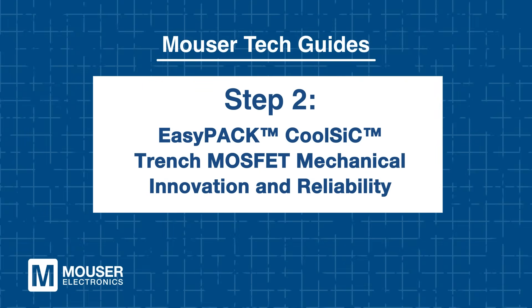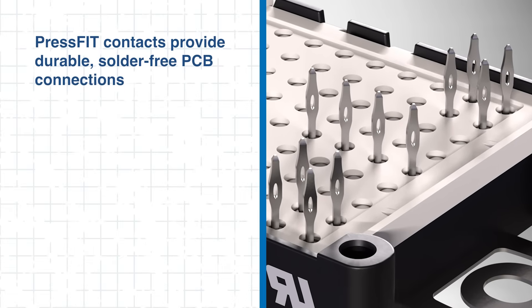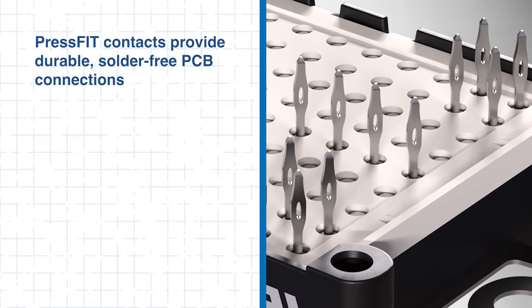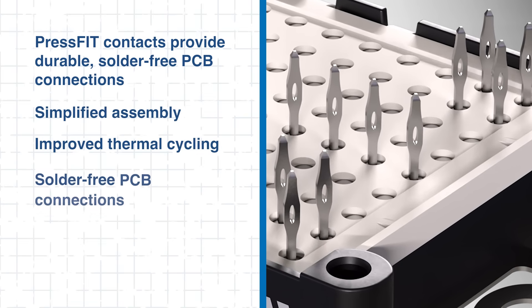Step 2: EasyPack CoolSiC Trench MOSFET Mechanical Innovation and Reliability. Every engineer knows that mechanical integrity is critical in high-power modules that undergo thermal cycling and vibration. Infineon tackles this challenge with press-fit contact technology and integrated mounting clamps. These features create a durable, solder-free connection between the module and the PCB. Press-fit contacts simplify assembly, improve thermal cycling performance, and eliminate the need for wave soldering, reducing manufacturing complexity and potential failure points.